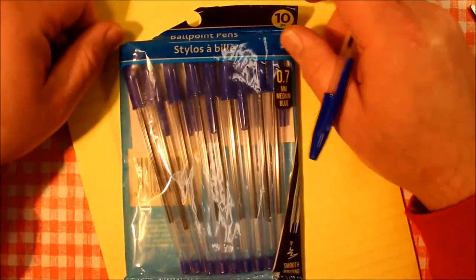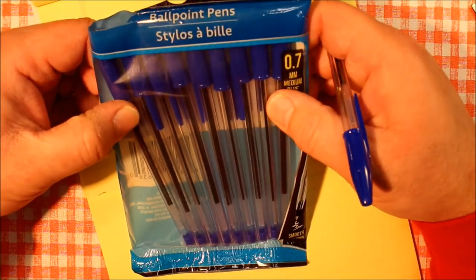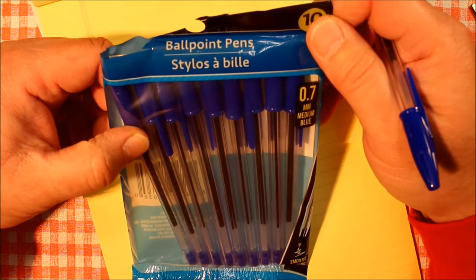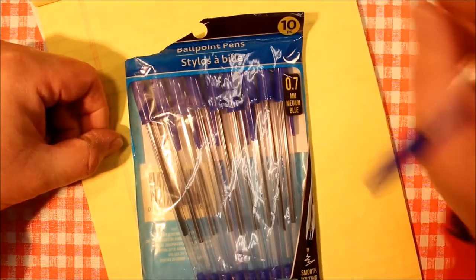Thank you for watching this pen review. We'll see you again real soon right here on Always Analog.